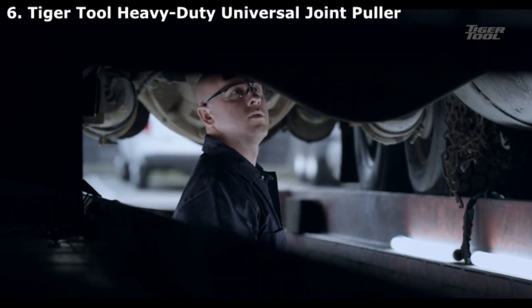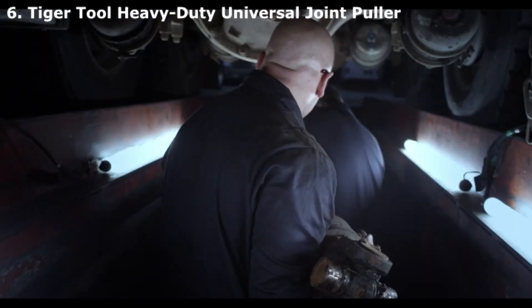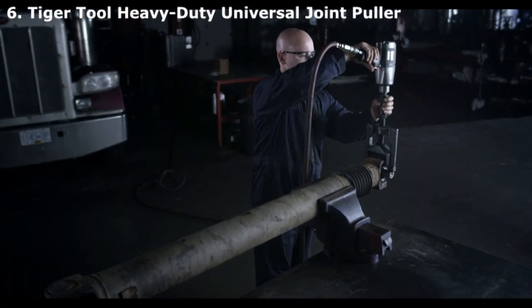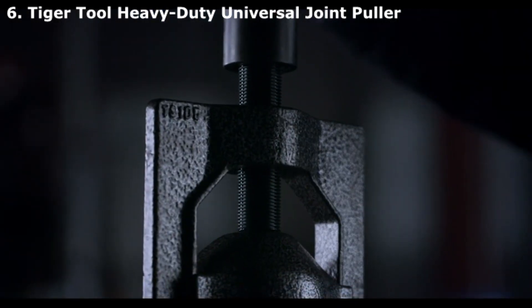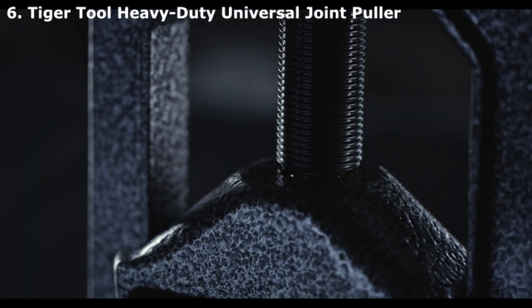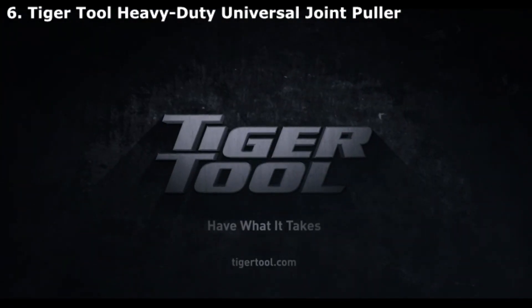It's a badly seized U-joint — you know you're in for a long fight. Time for the old heat and beat, well, at least that's the way it used to be. Tiger Tool's heavy-duty U-joint puller has the brute strength to take apart the most seized U-joints in minutes. Designed to work with up to a one-inch impact gun, it gets the job done fast without damaging the driveshaft yokes, joints, or bearing cups. Plus, you're safe from burns and flying shrapnel. Precision-engineered, high-grade steel built to last — this is the original Tiger Tool U-joint puller, made right here in North America.